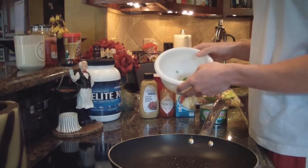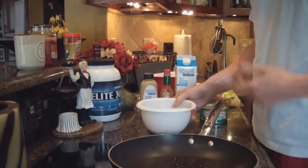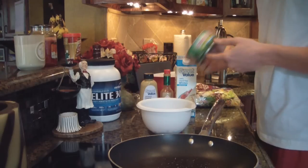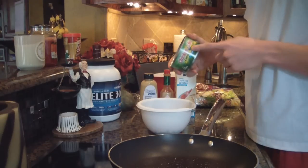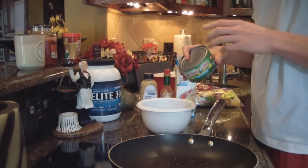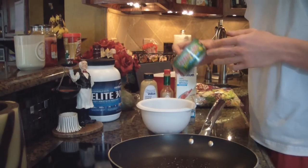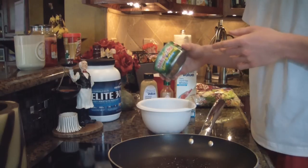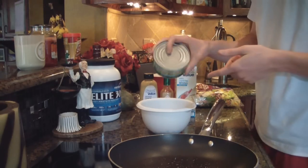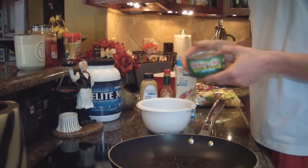I have some frozen peas in this bowl — about half a cup. If you like them you can use them, if not you can leave them out. First off, we're gonna open up this can of tuna. The nice thing about tuna is it's basically like chicken except it's cheaper, and you could just eat it right out of the can if you wanted. A lot of people say they don't have enough time to cook lunch at work — just take a can of tuna, drain it, and eat it right out of the can.